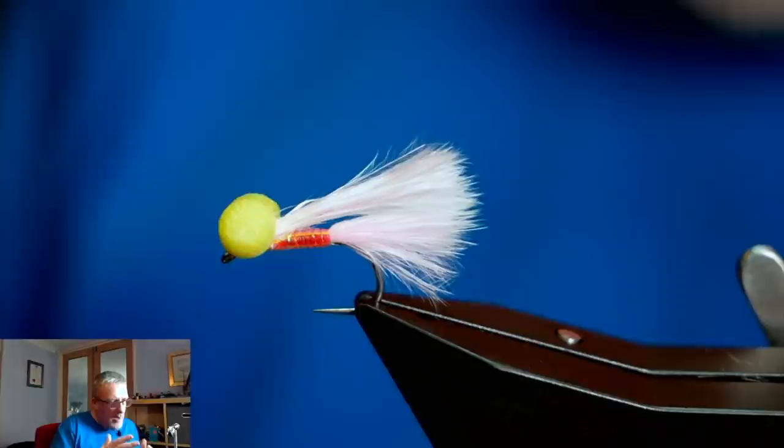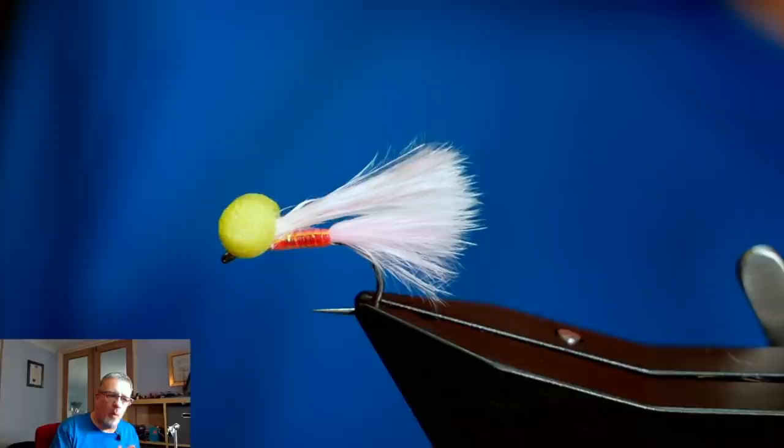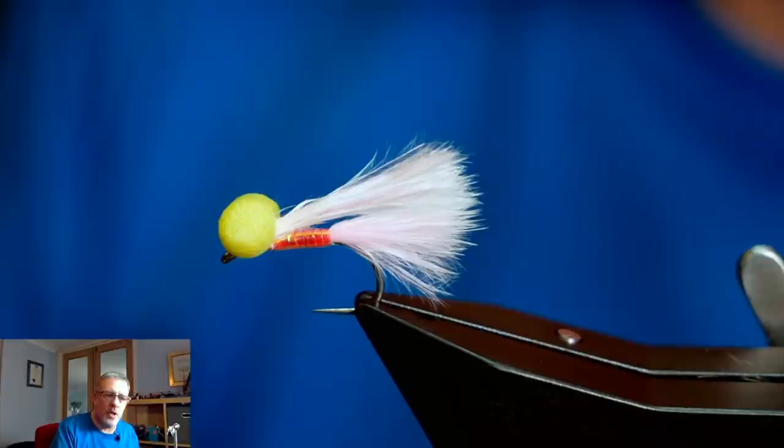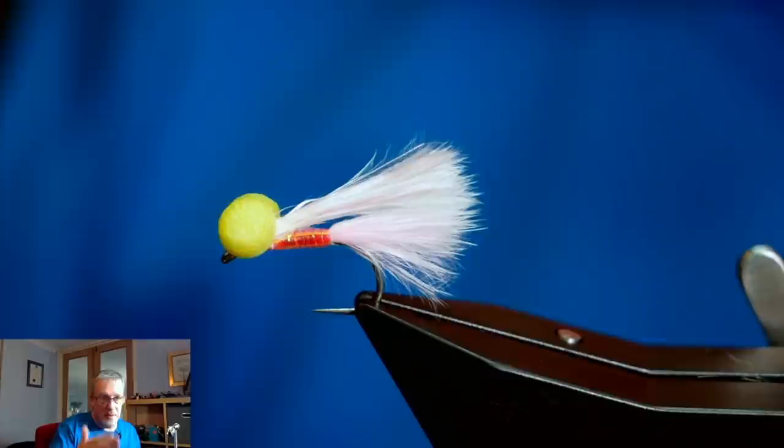There are lots of different ways of fishing it. In the summer months you can rip it across the top and you get the big bow waves chasing it - it's just phenomenal fun watching the fish come from all angles to try and intercept the fly. I first saw this at Bewl Water where Peter Thomason, in a boat with him, was doing it on a floating line and pulling that quick that the fish couldn't get a hold of the booby. For every ten bits of interest he got, he hooked a fish.